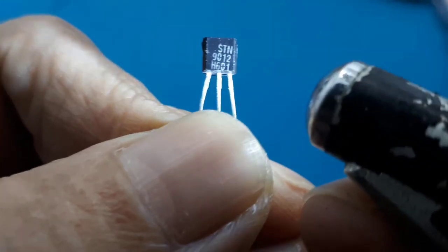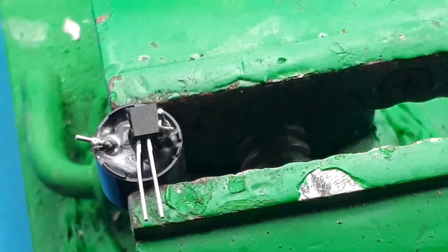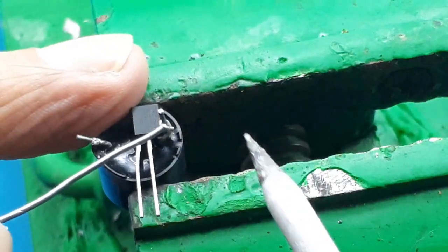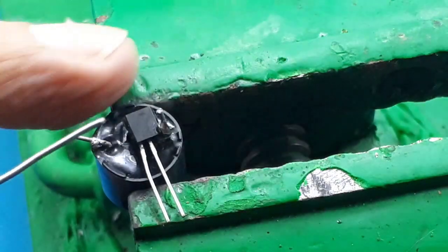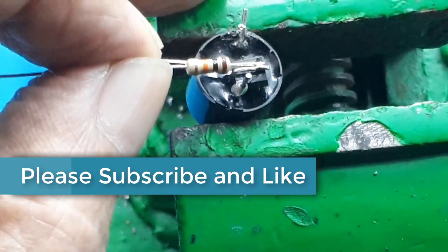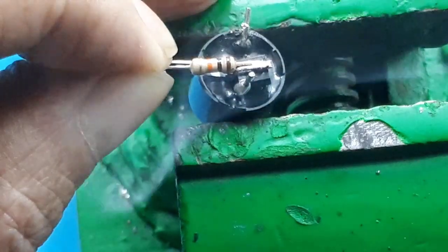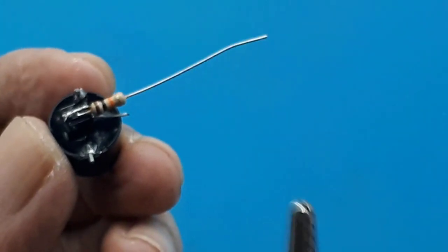Setelah yakin, baru kita rakit. Ini transistor PNP 9012. Pertama saya solder kolektor ke positif buzzer. Lalu resistor 10 kOhm ke basis. Lalu hasilnya kita tes dahulu.